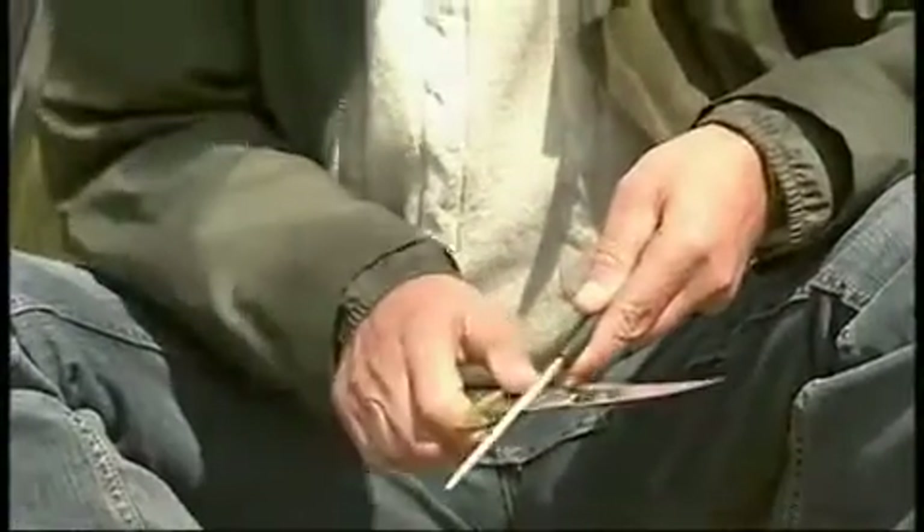Your knife is obviously going to be very sharp when you leave to go on your trip because you've been at home and you've sharpened it up and got your razor edge. But when you've used it for a bit, this will put the edge on very quickly indeed.